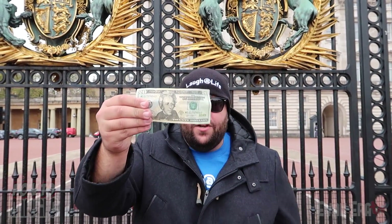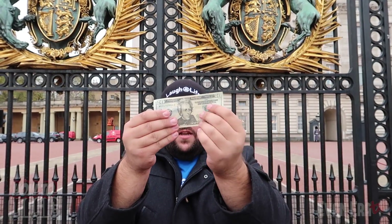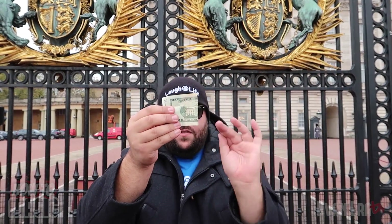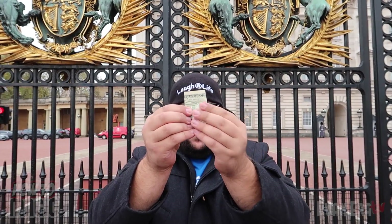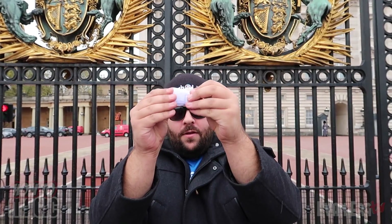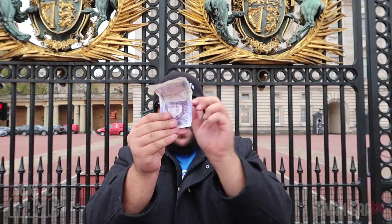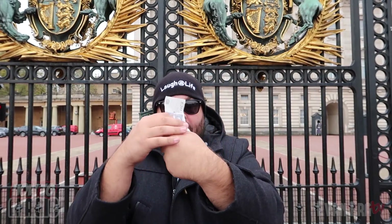Here's a cool money trick that'll save you a trip to the currency exchange. I have an American $20 bill — you can see it on the front and back. All I have to do is fold it once, twice, and three times, and it looks like it's magically changed into a British 20 pound note.